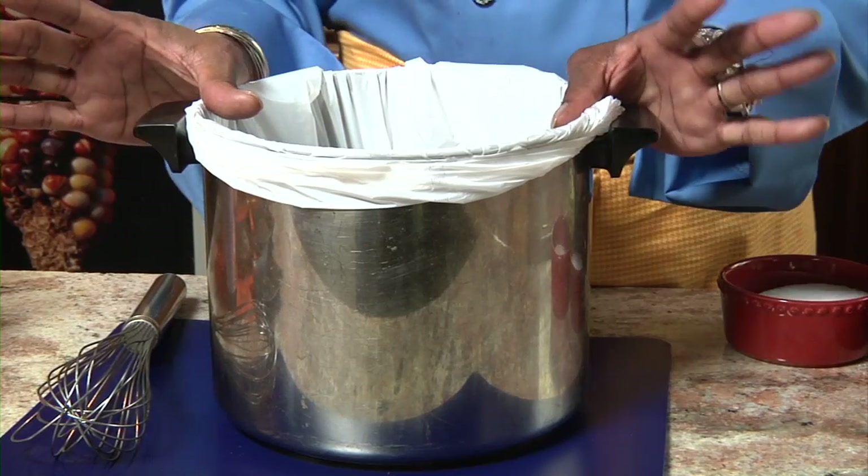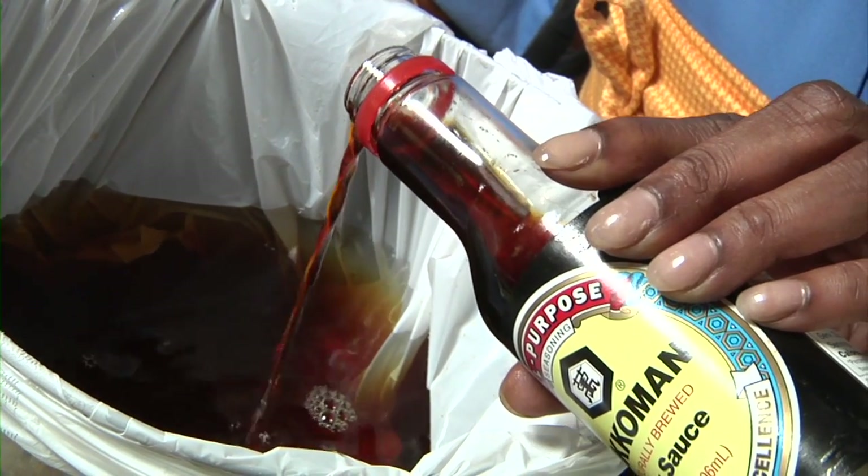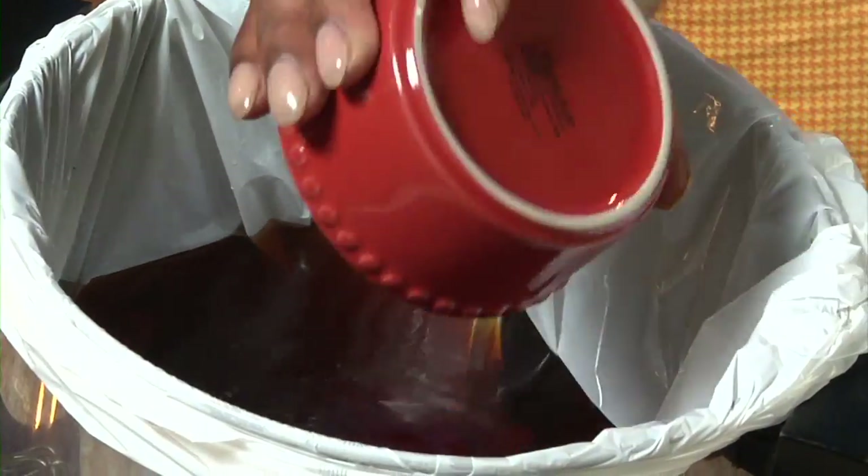I just started with a regular stock pot, which I lined with a plastic bag, and I've added a gallon of water. I started with almost a full bottle of Kikkoman soy sauce, added some sugar, and some kosher salt.